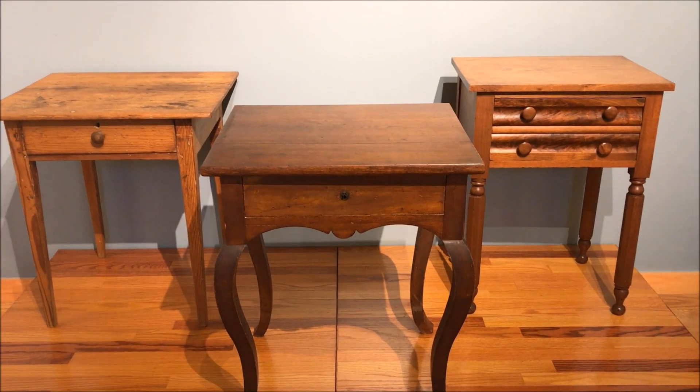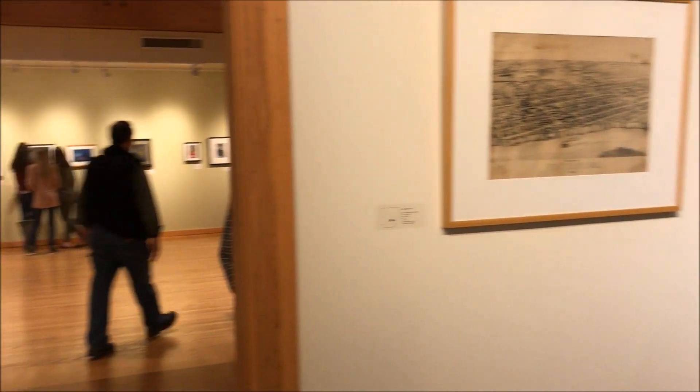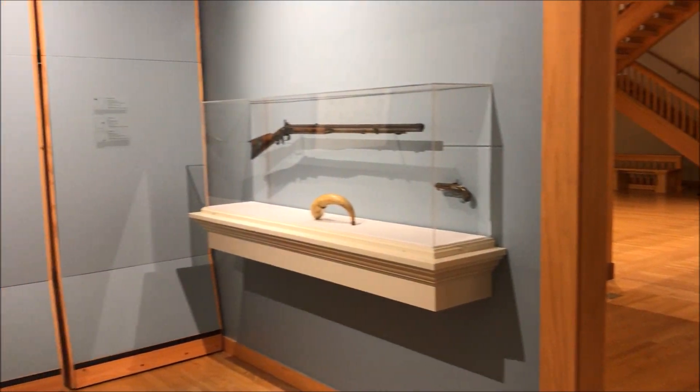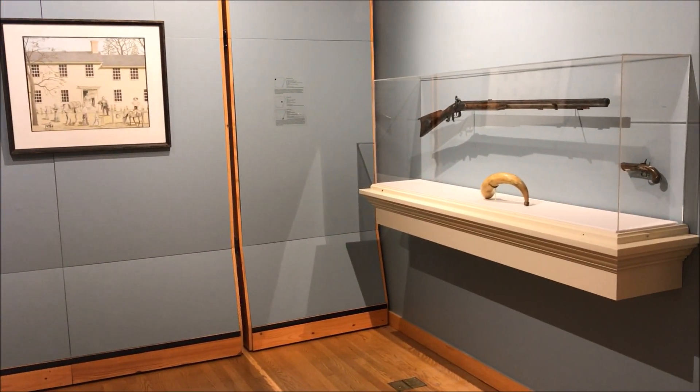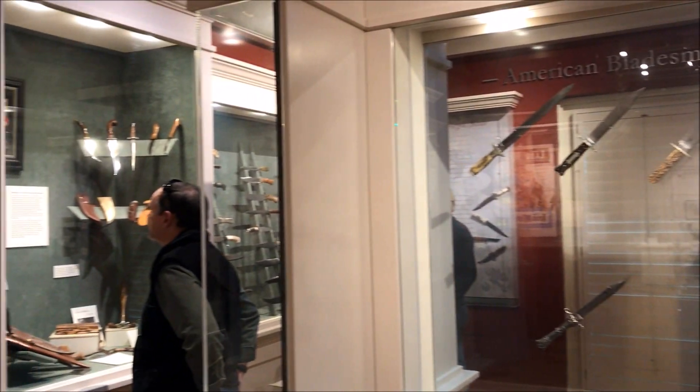I have been coming to the Historic Arkansas Museum for many years. It tends to have some great work by excellent craftsmen, as well as a lot of paintings. Sometimes they've had firearms exhibits. It's been a lot of fun. But the knife exhibit is why I really come.